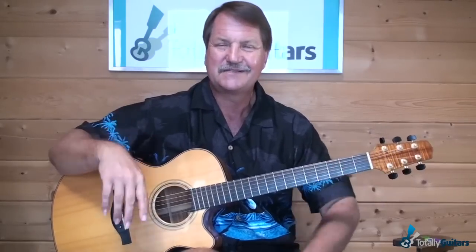That's where we're heading with this. We'll talk about the picking first, the chords, and all the usual stuff in this lesson on Paul Stuckey's The Wedding Song.